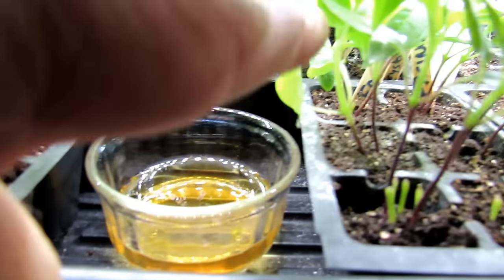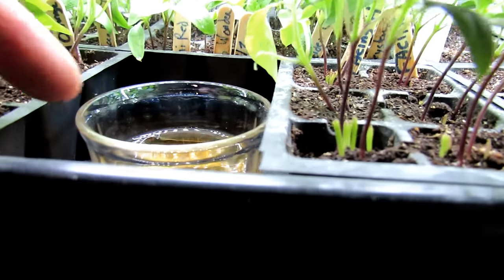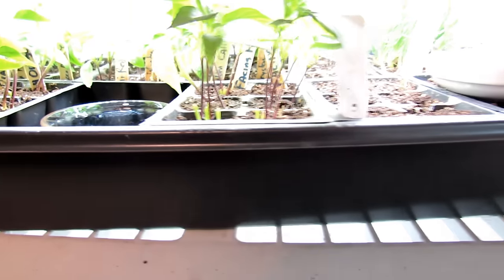They're going to be flying around right in this area, they'll smell the vinegar, they'll come down there and settle on it. You can see one that just flew by there. And that will help control the population.